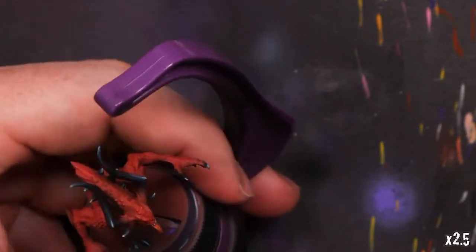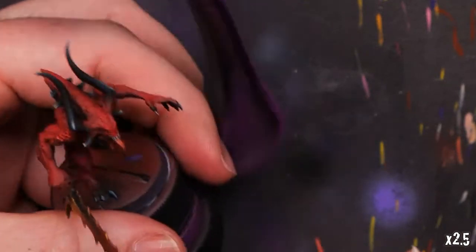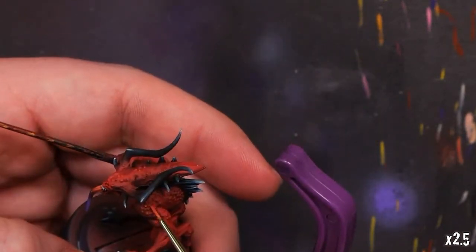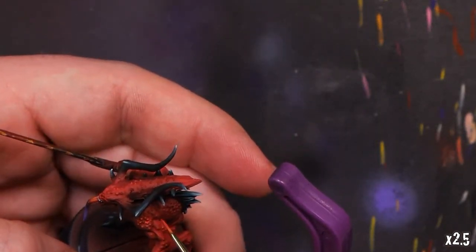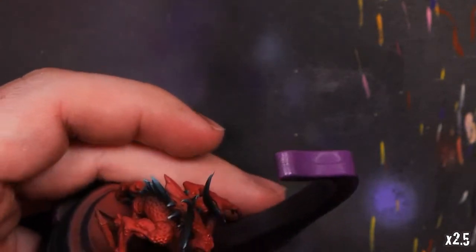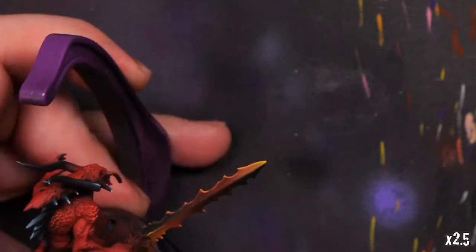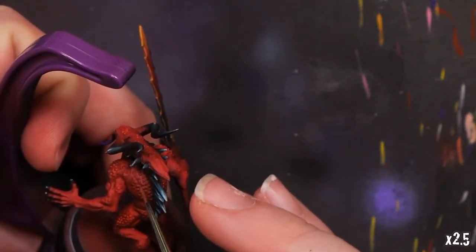A little bit of that Bold Pearl Red and a little bit of our Golden Yellow mixed together — we'll hit some of the little warts and nodules. I'm not sure exactly what these are all over the Bloodletter, but we'll hit a little bit of paint here and there to bring those out just a little bit more along the top edges of the musculature.